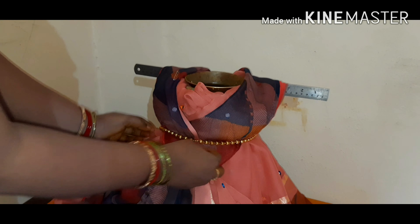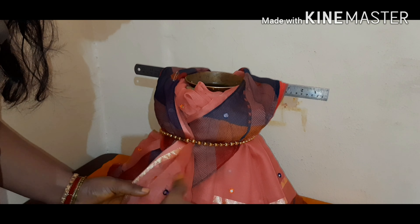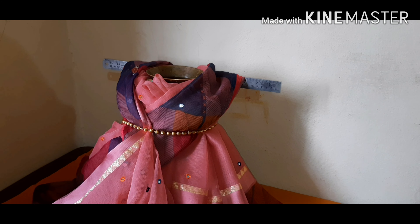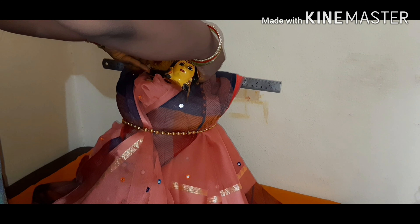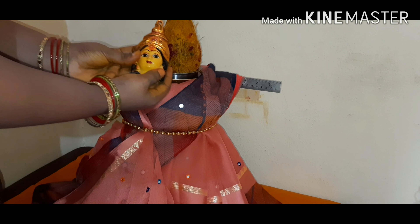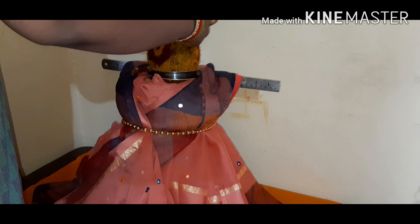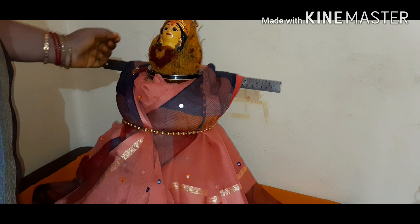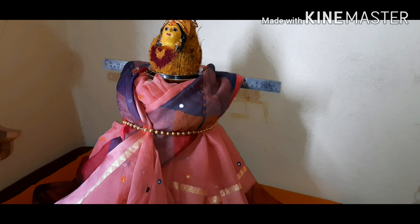In this video, I will share the details of your sari. If you like my video, like, share and subscribe to our channel. I will share the details of the border sari. Thank you so much for watching the video.